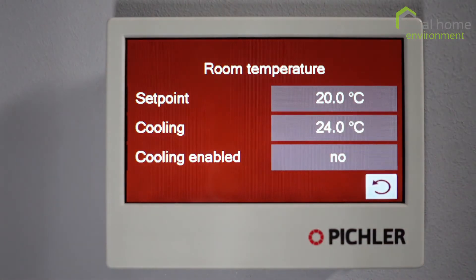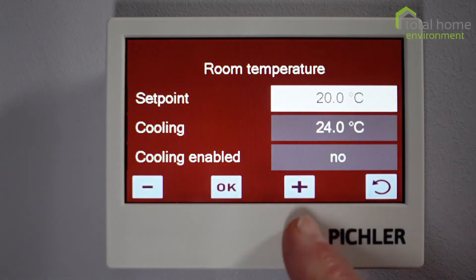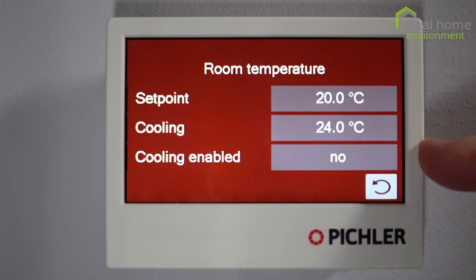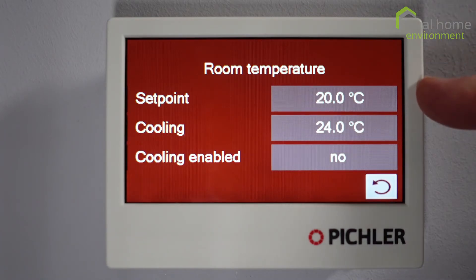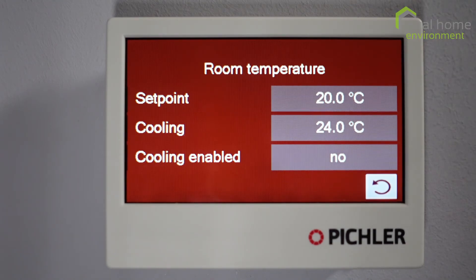Room temperature — that's our set point temperature: 20 degrees, which is about right for most people. You can set it to whatever you want; it's a simple press with a plus or a minus, then press OK to save the change. You'll notice we've got cooling and cooling enabled. Cooling enabled is currently off. The cooling set point is 24 degrees — the temperature at which cooling activates. The difference between the 20-degree set point and the 24-degree cooling set point is known as hysteresis.